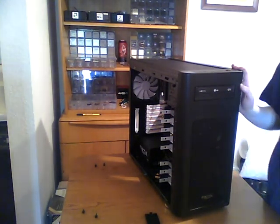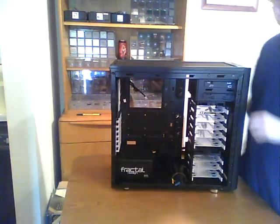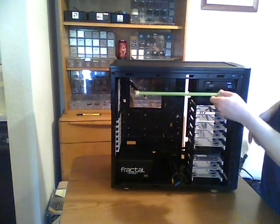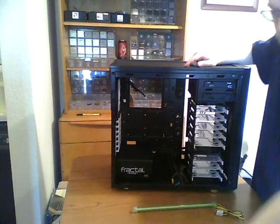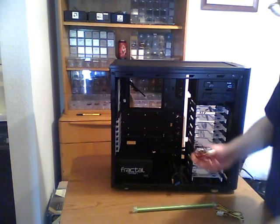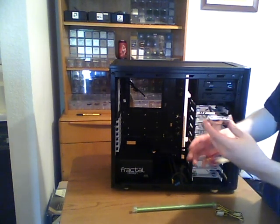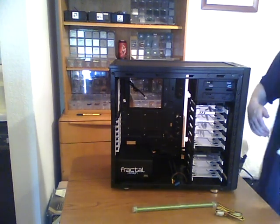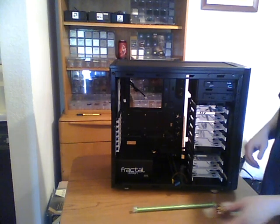Looks nice. Since this case has a window on it, I decided it might be nice to put some lights in there, and now is probably the right time to install them. I purchased an inexpensive LED light strip which I'm going to place on the top side of the interior of the case. I've also purchased a little 5-LED light unit. These are also very inexpensive and just plug in with standard Molex plugs. I'm going to shine this out the front through the front grill — the light should diffuse through the grill and create an interesting looking pattern when you look at it from the front.